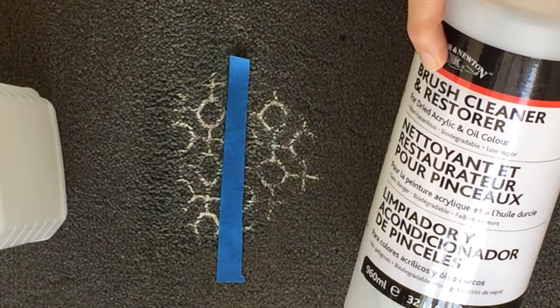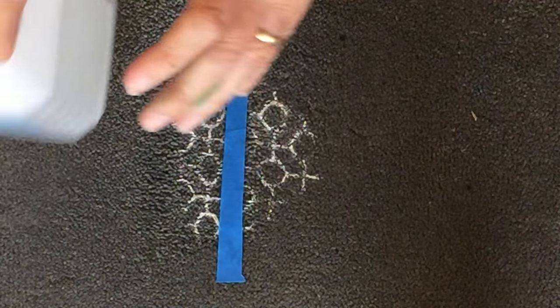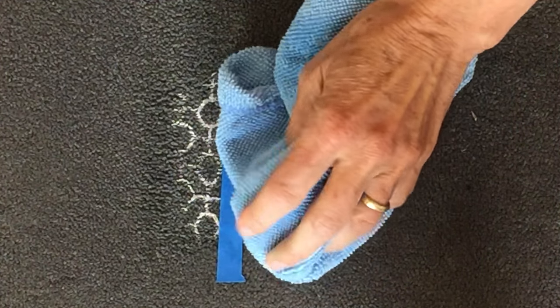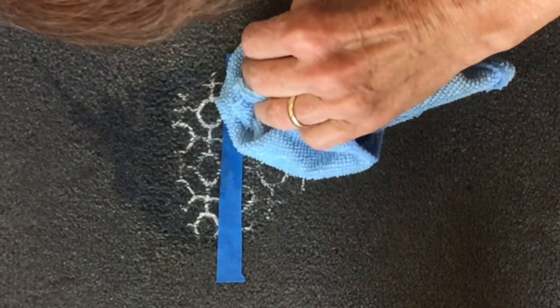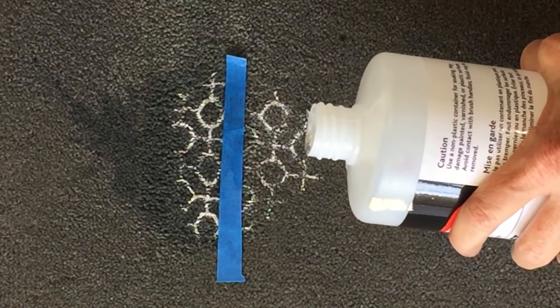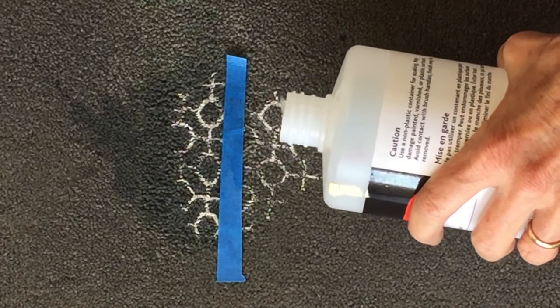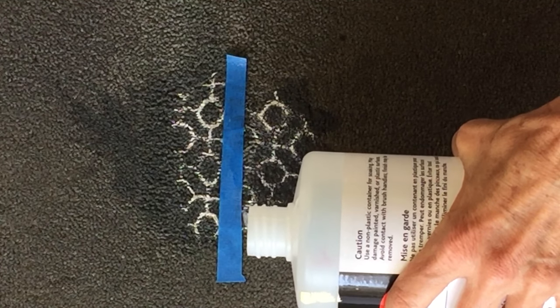I'm going to start — since I haven't tried this before with alcohol — to see what happens. So I'm going to take this side and we'll try alcohol. That's why I put the tape there so we can compare the difference in their effectiveness. And this side for the brush cleaner. They both should soak for a while. So we're going to pour a little bit on these stains. And then pour a little bit over here — this is the brush cleaner and restorer on this side — and let that soak in.